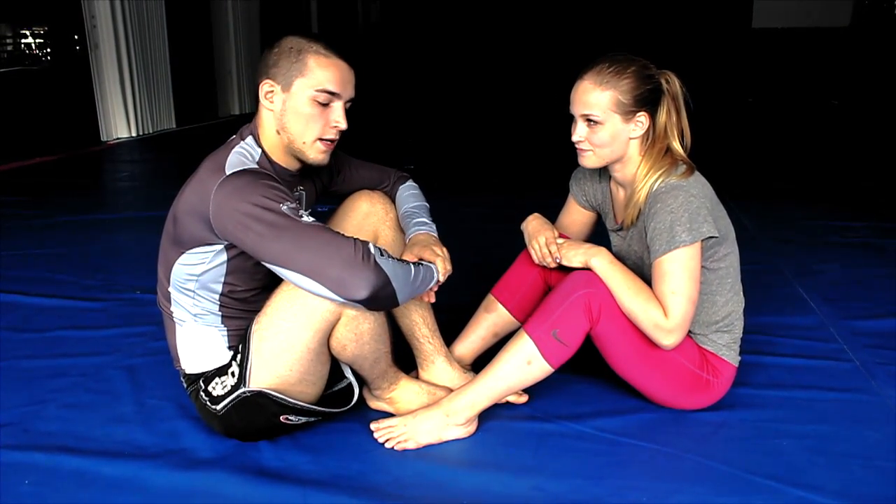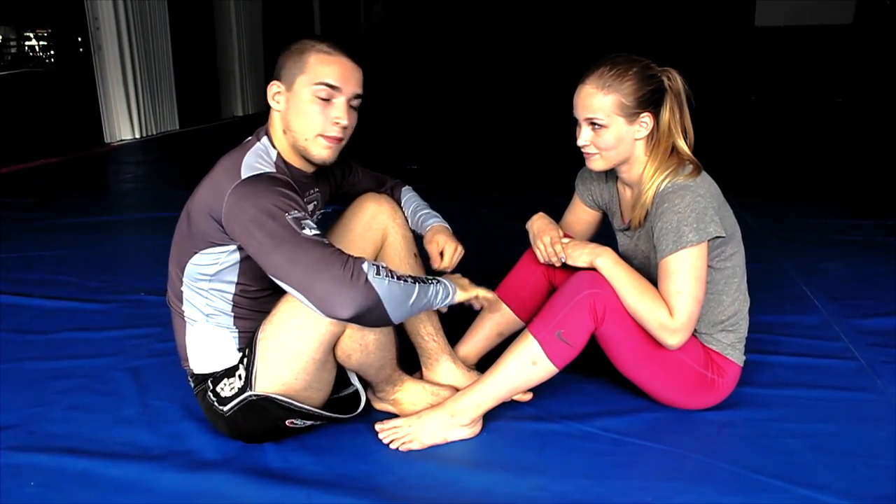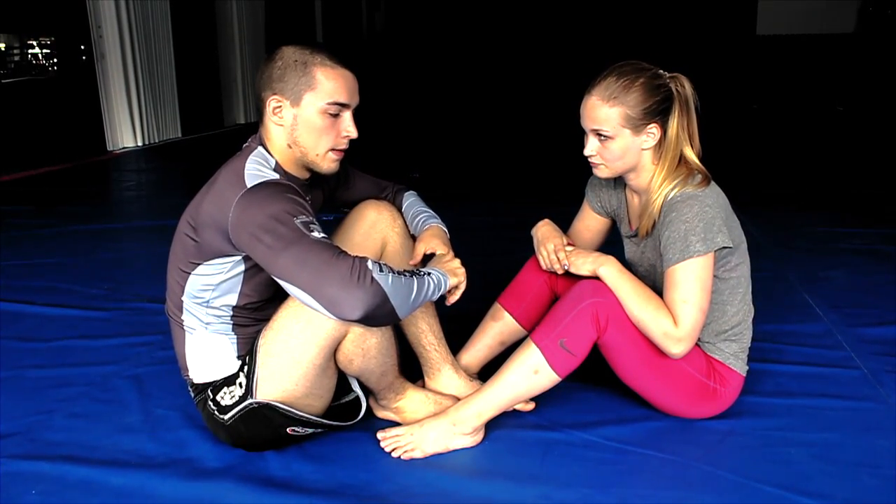Hi guys, I'm Sander Lilius, I'm part of team Grab and Pull, and today I'm going to show you a cool Delhiva footlock from the double guard pull.